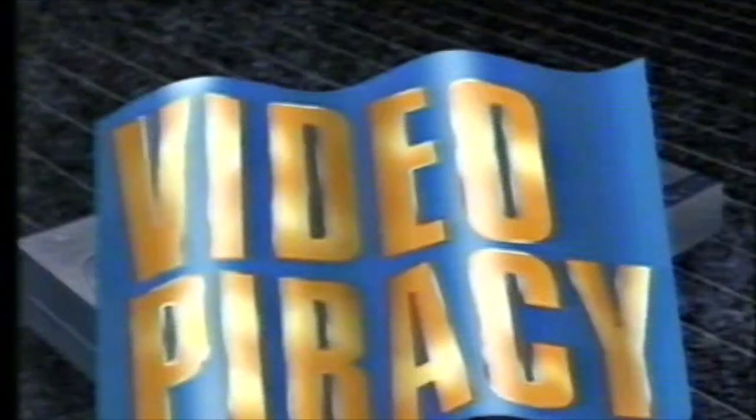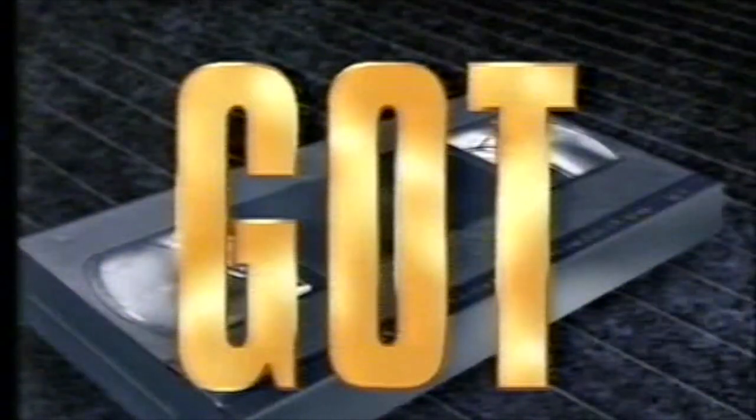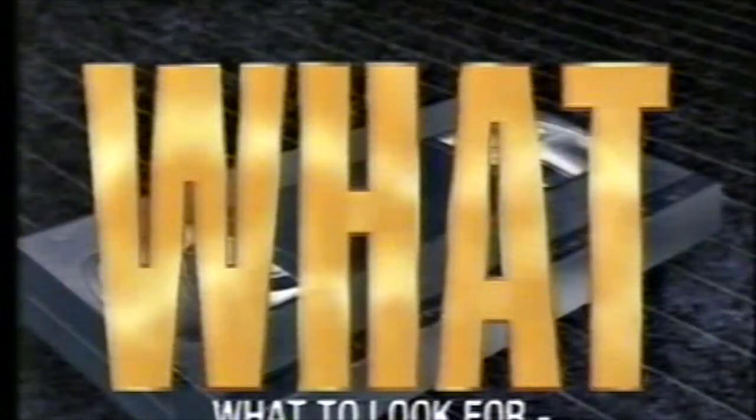And everyone remembers this at the start of 90s videos. Have you ever bought or rented a videotape that wasn't quite right? It may have been a pirate copy — an illegal and inferior copy for which you paid good money. Pirated tapes are recognisable by poorly presented or photocopied jackets, poor sound and/or picture quality, the lack of sensor and other labels on the face and spine of the tape, and the absence of warnings such as this at the beginning of the tape presentation.